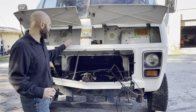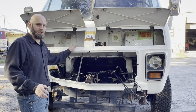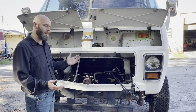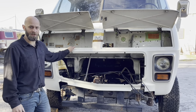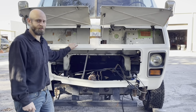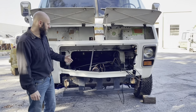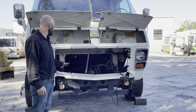We'll probably keep the paint job on this the same until we finish it. We may eventually repaint it to some color that accents the pretty blue colors you've seen on some of the components, but it is a really nice paint job actually. This coach only has under 50,000 miles on it and was kept indoors for almost all of that, so it's in pretty decent shape. We'll be doing POR-15 and stuff on the frame to keep it from rusting out, but it's a very good condition frame.